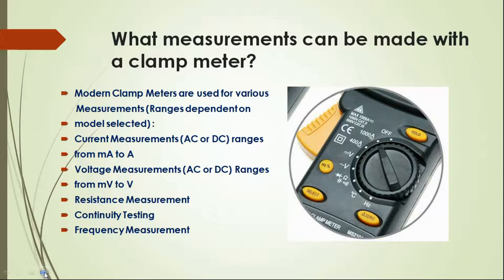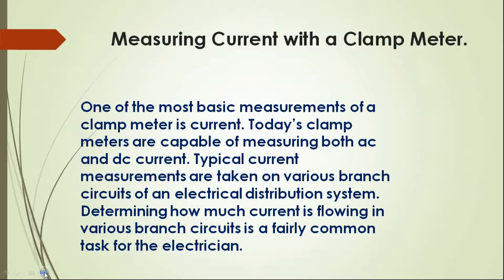Now, measuring current with a clamp meter. One of the most basic measurements of a clamp meter is current. Today's clamp meters are capable of measuring both AC and DC current. Typical current measurements are taken on varying branches of a circuit of an electrical distribution system. Determining how much current is flowing in various branch circuits is a fairly common task for the electrician.